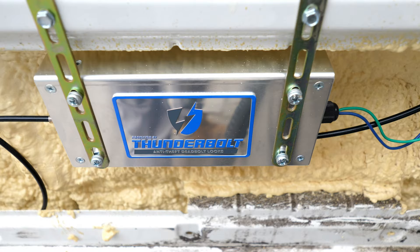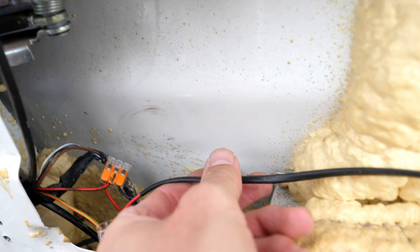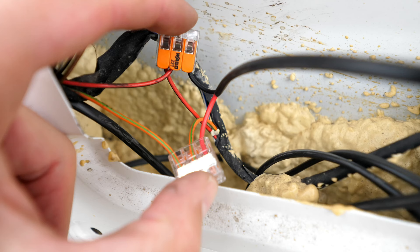From there I connected up the cables — I had a bit of red and black dual-core cable and had to run it all the way around to the other door where the actual electronics were. I'll pause here to explain this clearly: this is the Peugeot Boxer, and I'm not sure if this also works on the Relay, but if you want this to work with the original locking system of your van and you have a Peugeot Boxer...